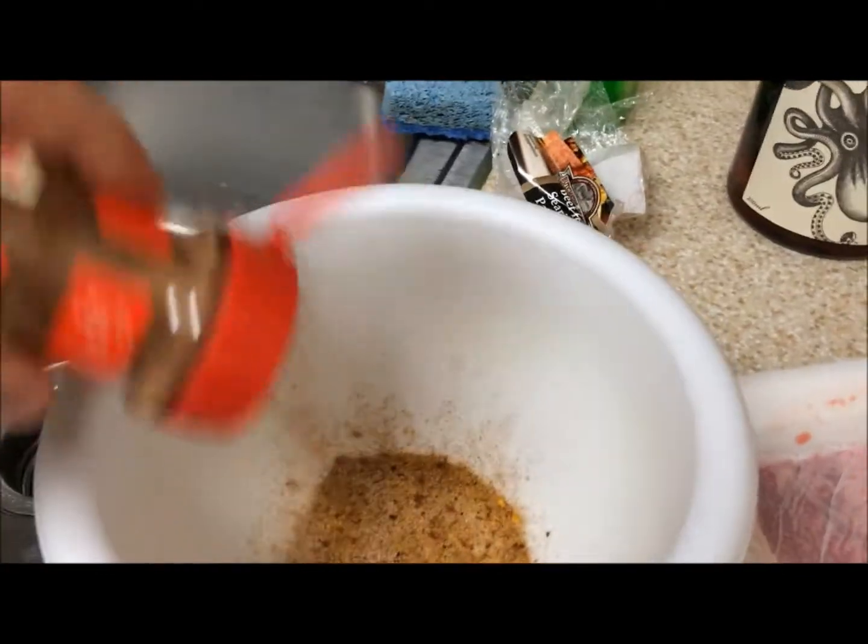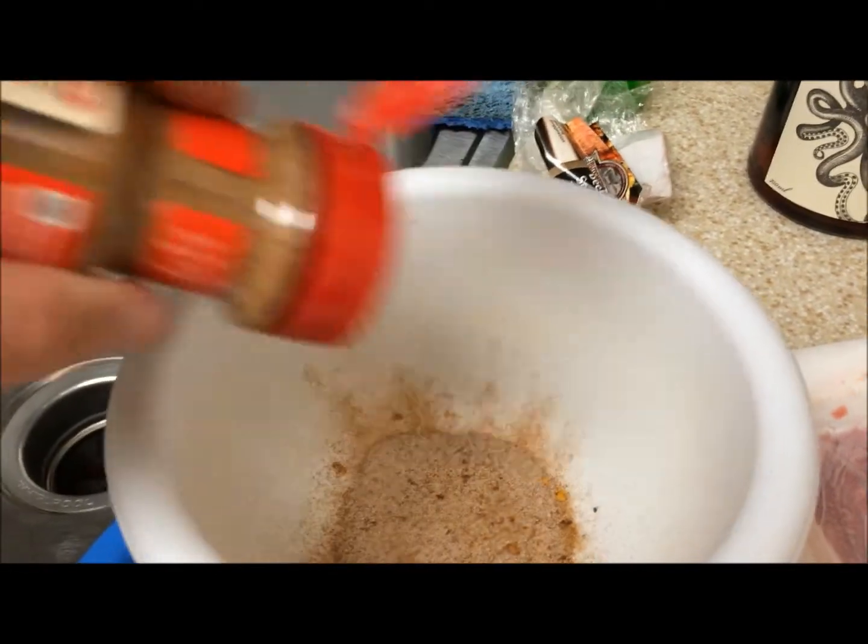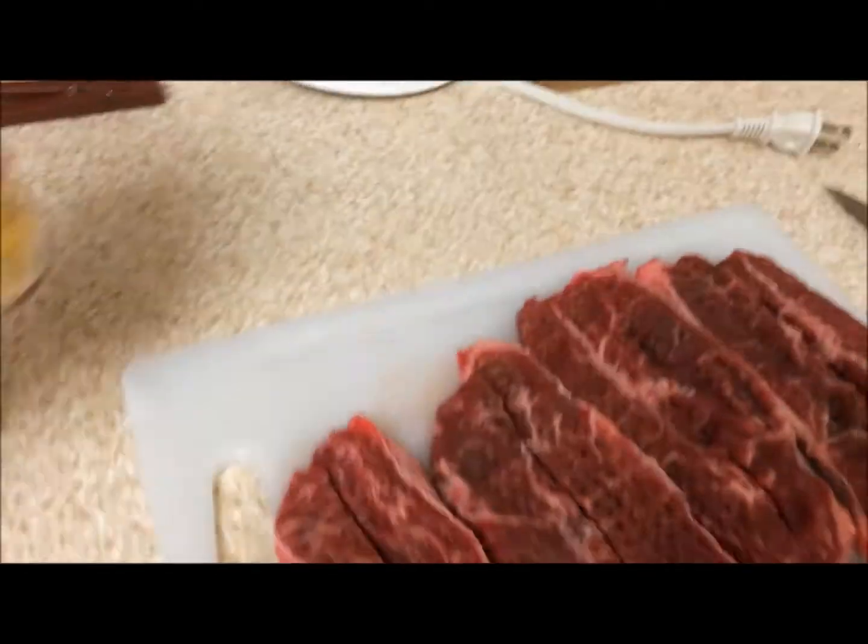Smell those fumes, and now some cinnamon sugar. And we'll coat our meat.